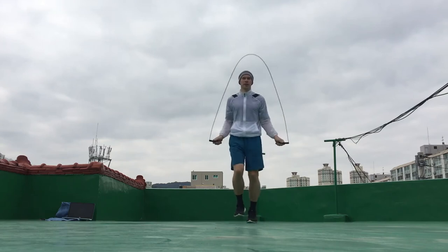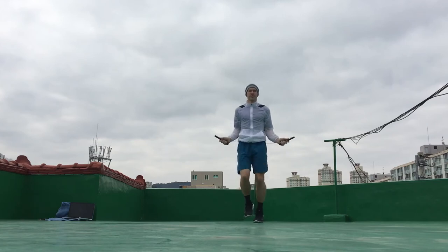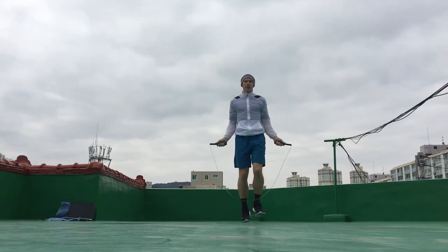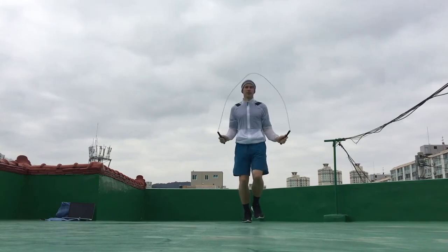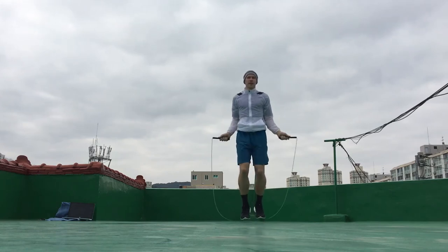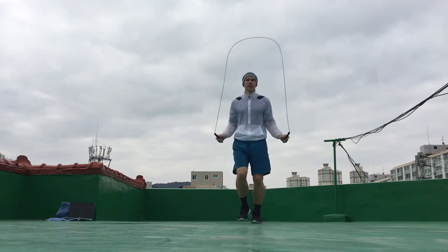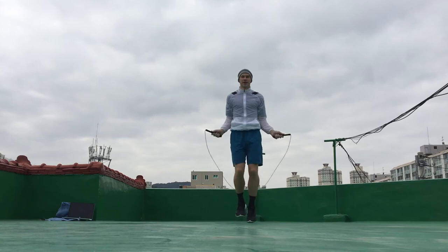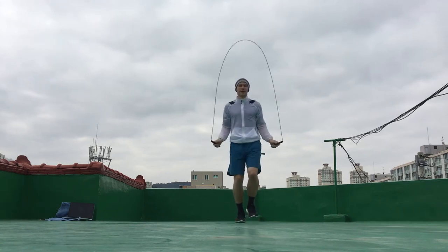It's a fantastic jump rope move — you're shifting your body weight from one foot to another in an alternate fashion, so with each step one foot gets a momentary rest. If you're feeling particularly fatigued, you can slow down the speed at which you're spinning the rope, keeping one foot on the ground longer so the other foot gets a longer rest. It's a great move for long duration workouts. If you want to go faster, just spin the rope faster.